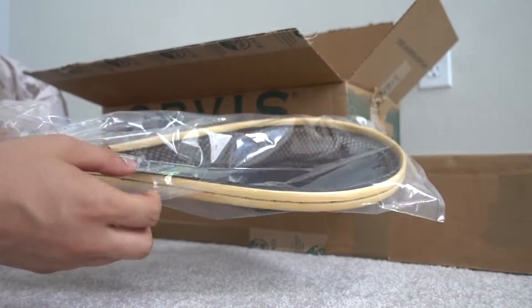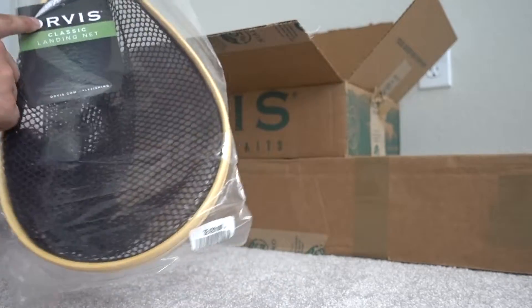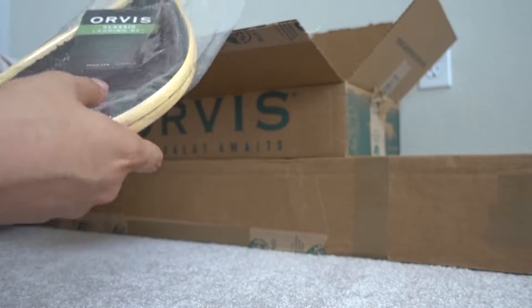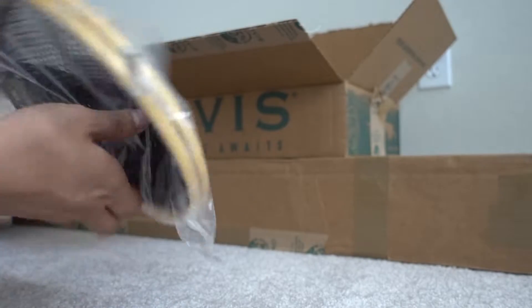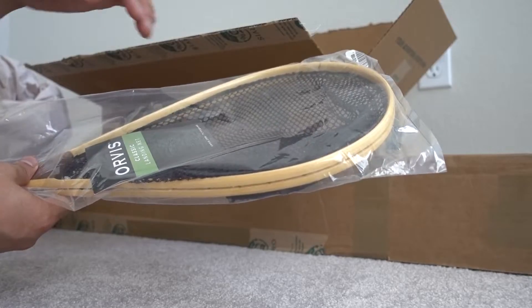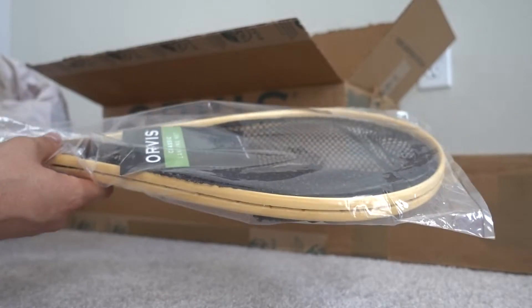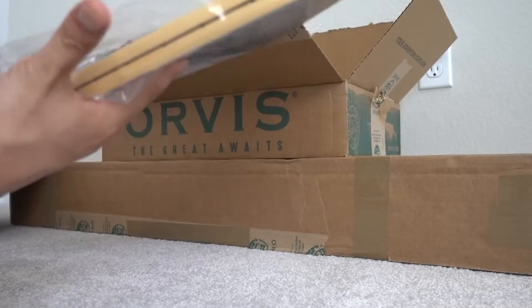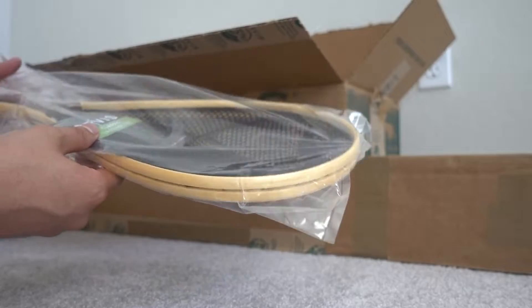Let's start off — I got a net, a medium size, just for trout. This is the lowest end model, the classic net from Orvis. It comes with a hook attachment, looks pretty durable. The netting itself looks like normal mesh. I figured this is a good starting net because stock trout are fairly small. We can catch them fast without lugging around something big. We may need a larger one for bigger fish down the road, but for now this is really good.